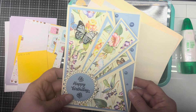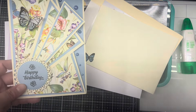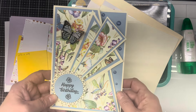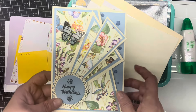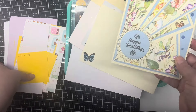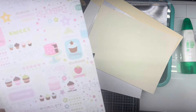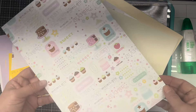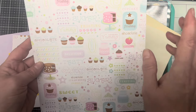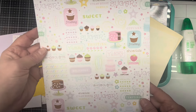I was going through my papers yesterday and I got a stack — probably three feet tall — of miscellaneous cardstock and papers in 12 by 12 size that I got at a garage sale several years ago. I was just going through it and I found this beautiful floral butterfly paper, and also the paper for the card I'm making today. It was a 12 by 12 sheet of cardstock with icing, cupcakes, chocolate, and sugar — so I thought this would make a great birthday card.